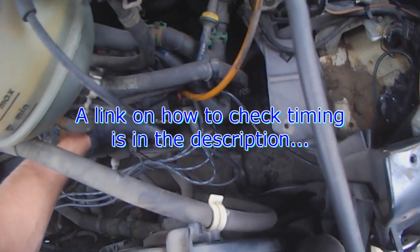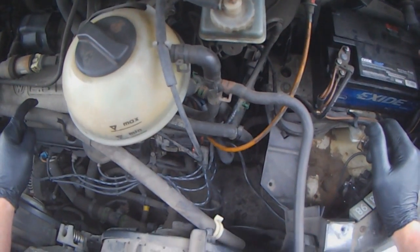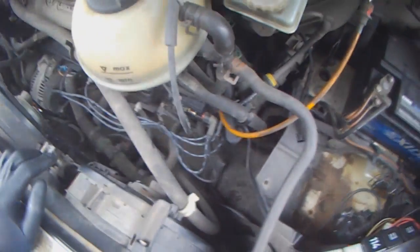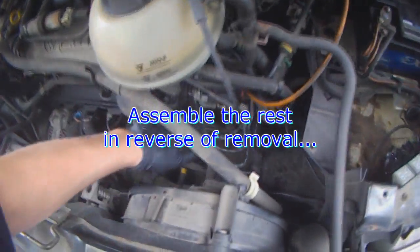That's pretty much it. If you need to adjust timing, I'll link it in the description and you can check timing with a timing gun. As far as this job goes, it was a bad cam sensor — or pulse sensor — inside the distributor.